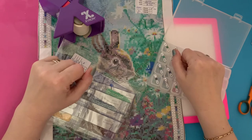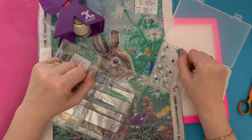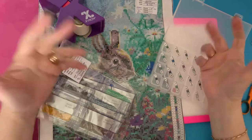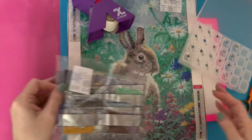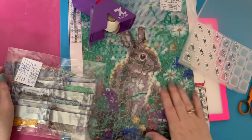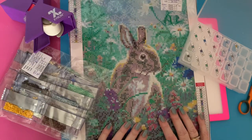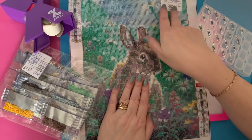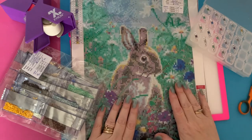Diamond Art Studio UK are giving some prizes — I will get all the full details and put them down below, so that's wonderful. I thought, as soon as it's Spring Fling, what's better than a lovely bunny in a field of little spring flowers? I just loved this picture when I saw it.